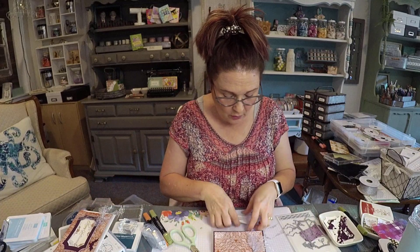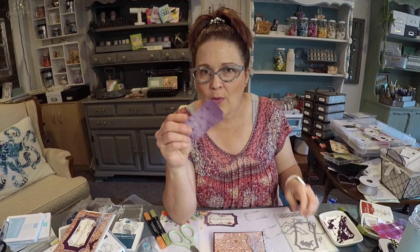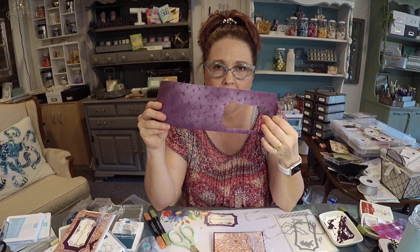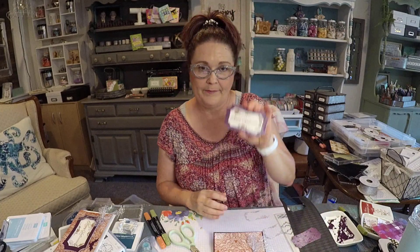Okay, so then you know how I said I hated that paper — the spider paper? Well, it's actually in Blackberry Bliss. So what I did is I went ahead and cut out another frame to put around the Happy Halloween. And actually, I like it 100 times better.